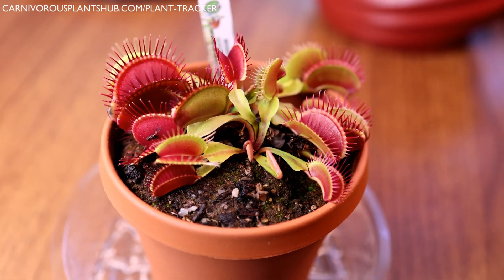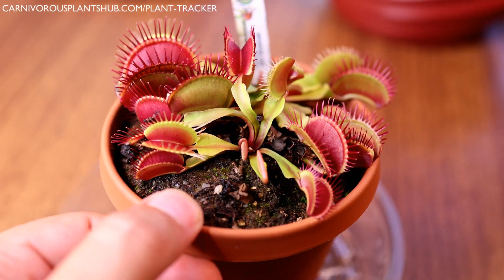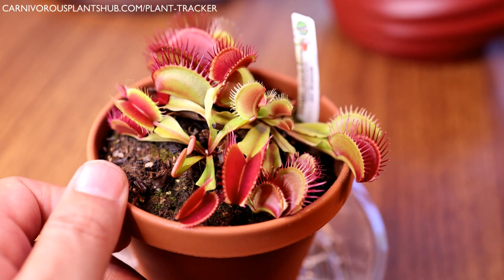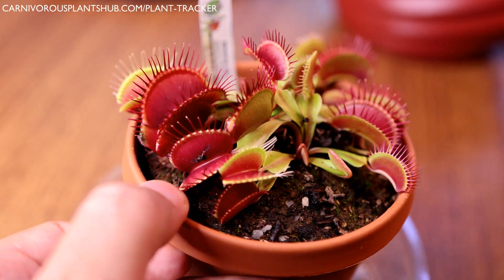Also make sure to go check out California Carnivores — CP Hub is the discount code — get yourself 10% off and see if you can snag a nice Venus flytrap. I really hope to catch you guys in my next video. Have a really great day.